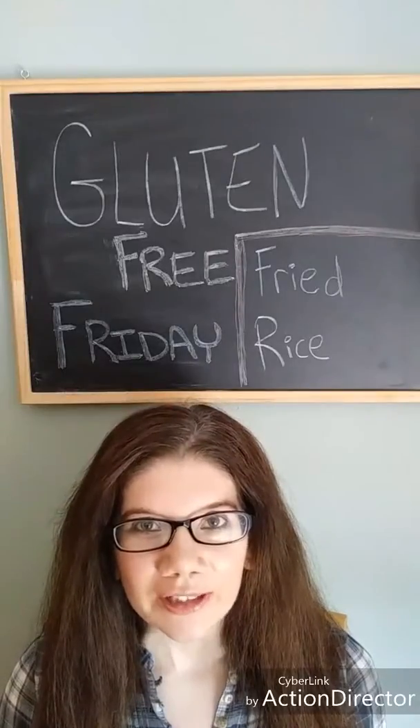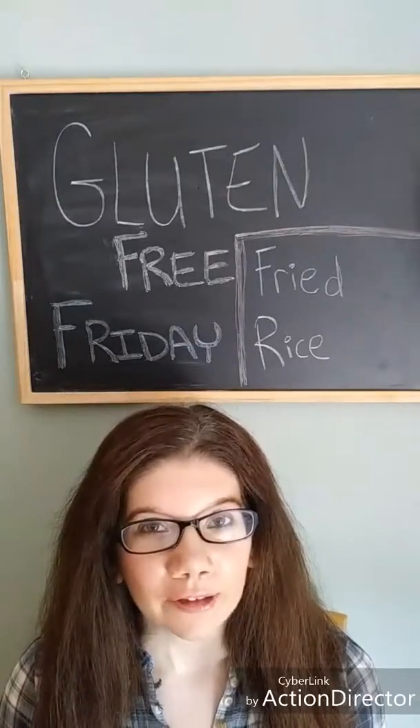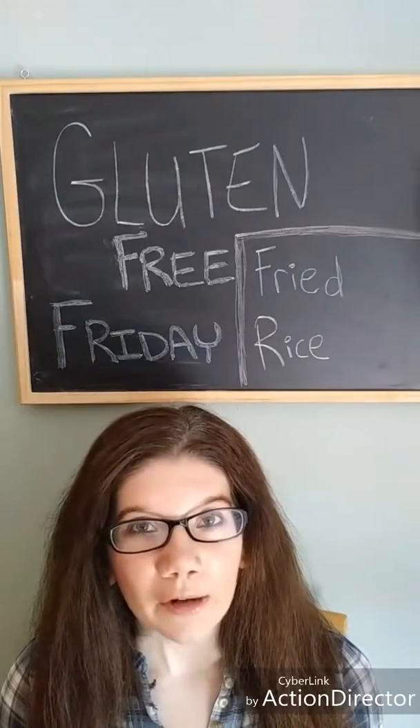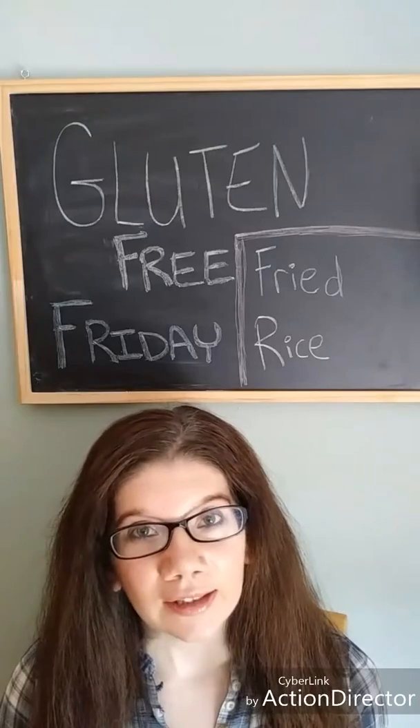Hi and welcome to today's video. Today is going to be my first Gluten-Free Friday segment and I'm going to be making some gluten-free fried rice. I'm going to go throw up my hair and head to the kitchen and I'll see you over in the kitchen.